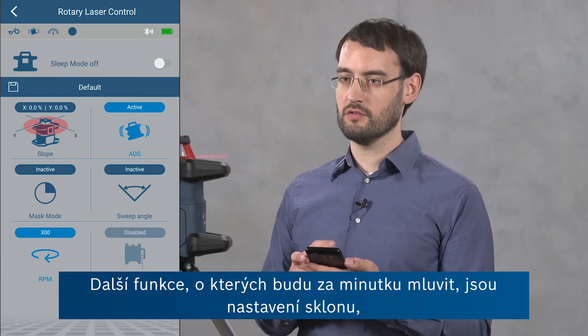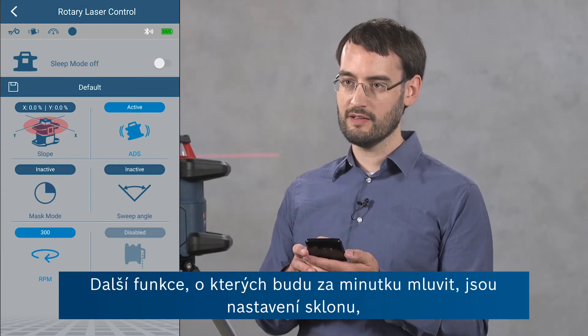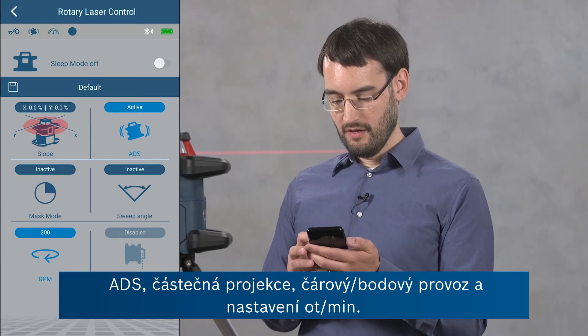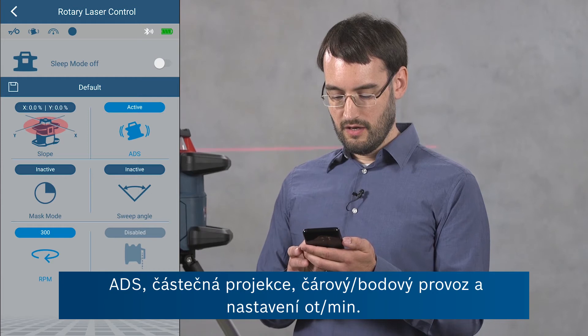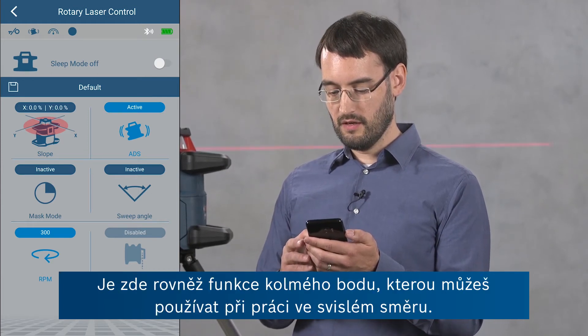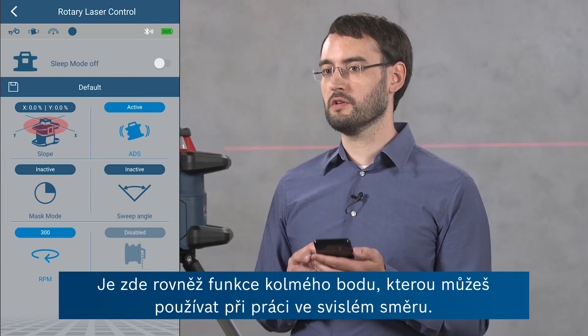The further features that I'm going to talk about in a minute are the slope setting, the ADS setting, the mask mode, the sweep angle, and the RPM setting. And here you can also see that there's a plumb down feature which we can use in vertical applications.